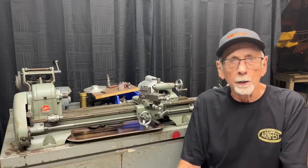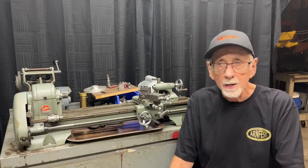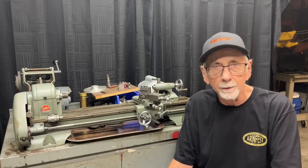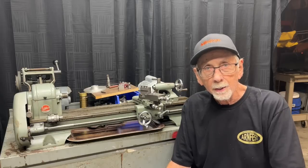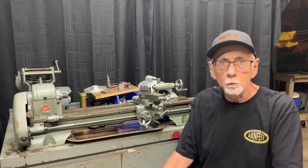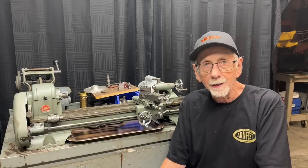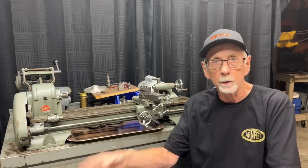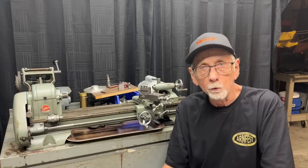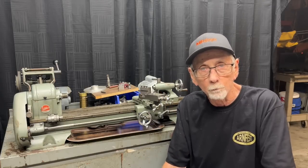In this video, I am going to reassemble the Sears Craftsman 6-inch lathe. In the last video, I cleaned it and I painted it, and it's all ready to put back together. This is Mr. Pete, your YouTube shop teacher. I hope you enjoy the video. It'll be a long one, and there'll be many, many more videos on these 6-inch lathes. Leave me comments and thumbs up if I deserve it.